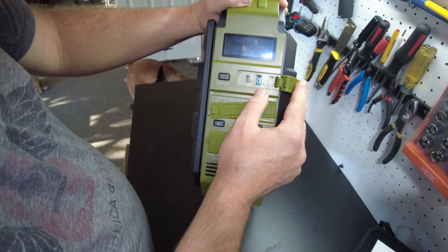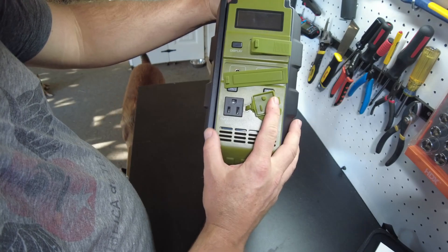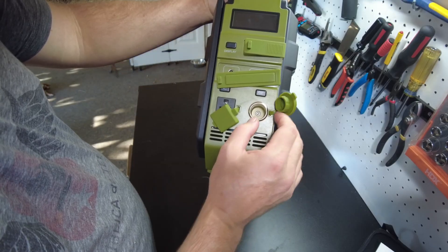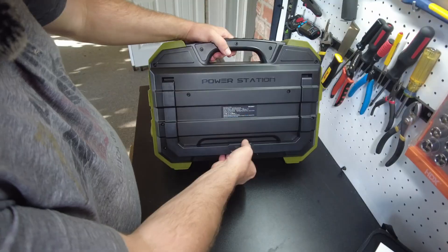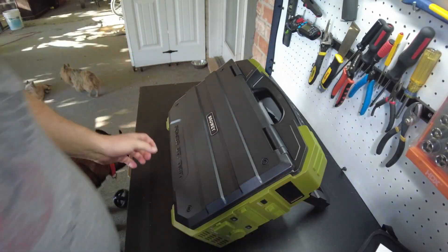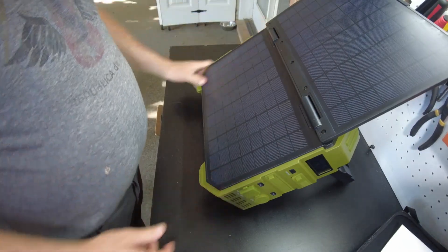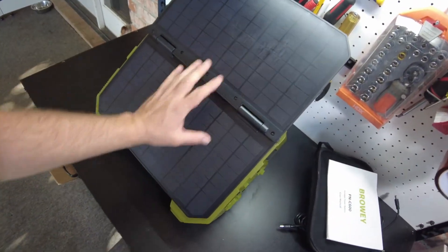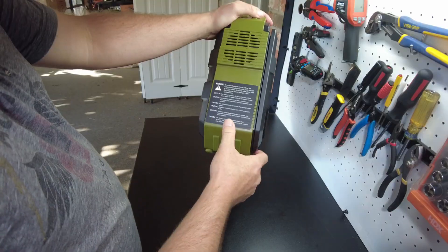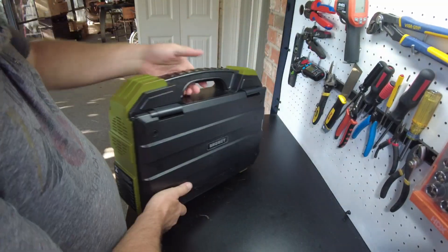We've got USB Type-C, USB 1, USB 2, inputs, outputs, an AC receptacle, and then a 12 volt cigarette lighter style jack. On this side we've got what looks like a kickstand, and I think this side is a flip-out solar panel - yep, there it is. That's pretty neat - it has a built-in solar panel right into the unit. I think this is a 30 watt solar panel. On the back side we have a fan and just some warning labels.